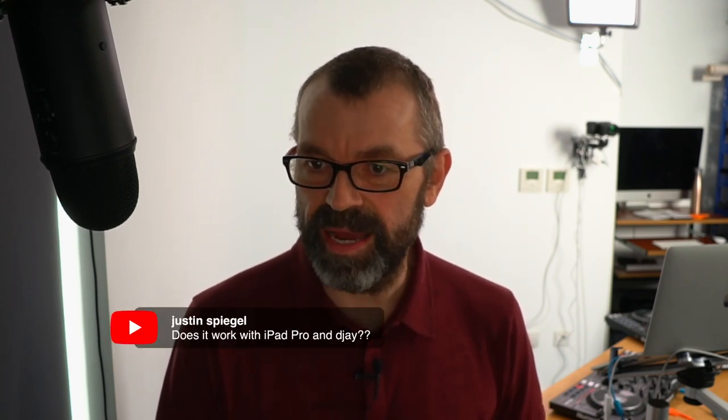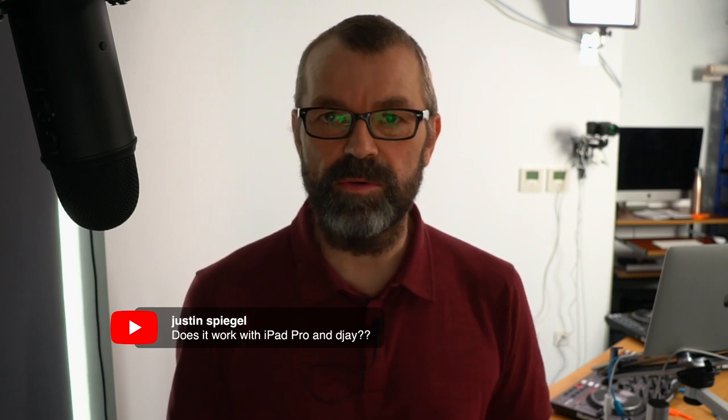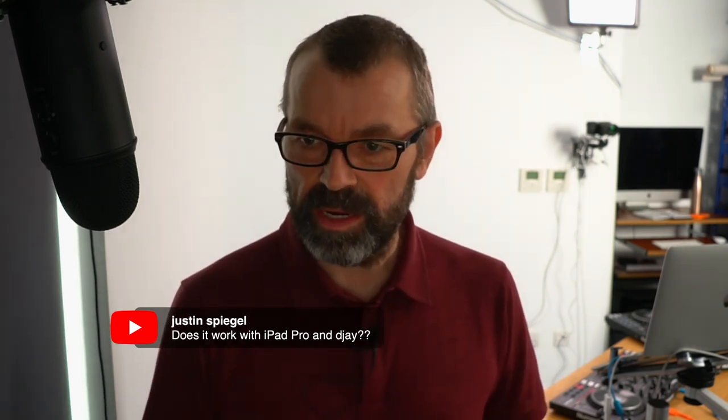Welcome everyone — we're very busy already, as expected with a new controller in the house. Hello to all our regulars: Mark, Skye, Joey, Andre from Trinidad, and Delsang. Justin asks: does it work with iPad Pro and DJ? It will, because you can map DJ to pretty much anything. Just get it open and get mapping — I don't see any reason why that wouldn't work.